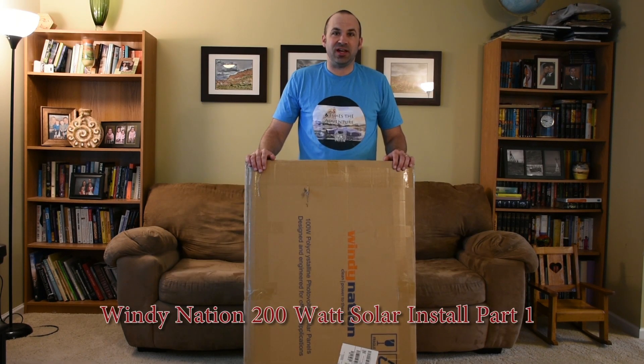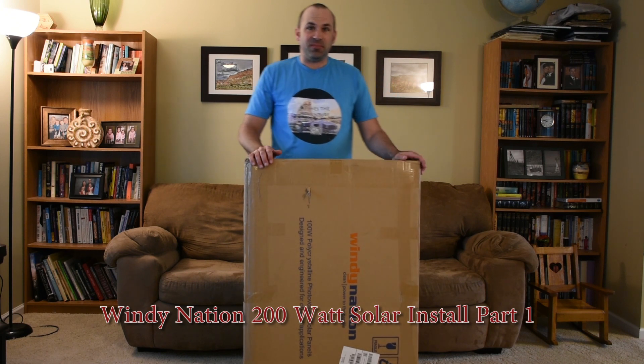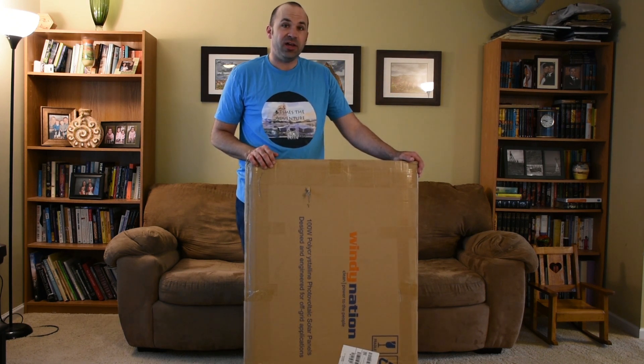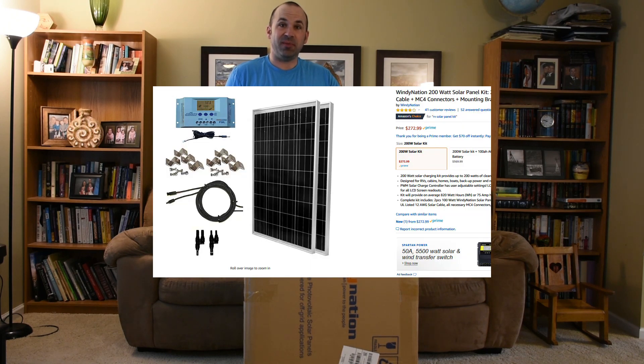Hello everybody, we're going to start a project today. This is my first time experimenting with solar. I received this Windy Nation 200 watt solar package from Amazon in the mail.